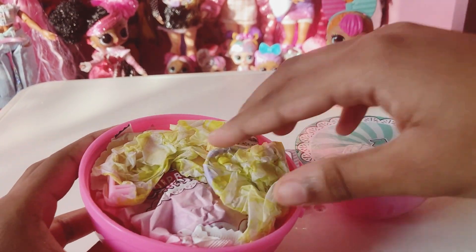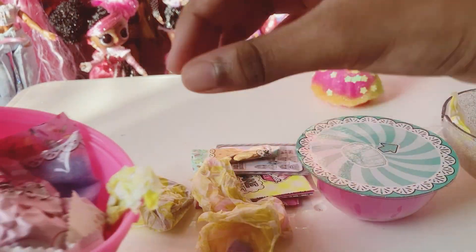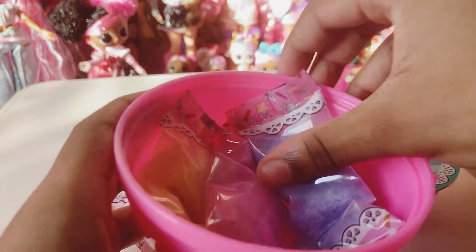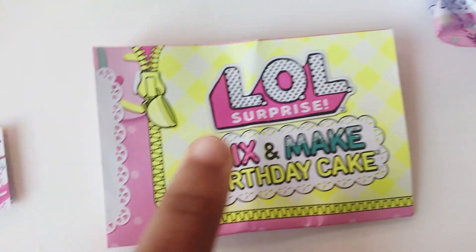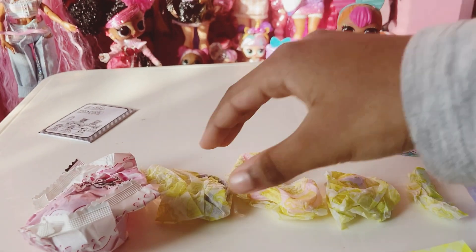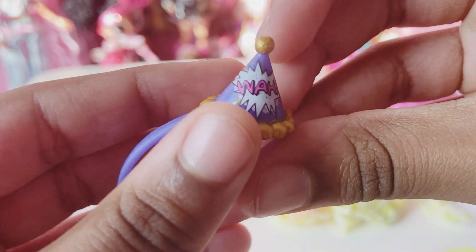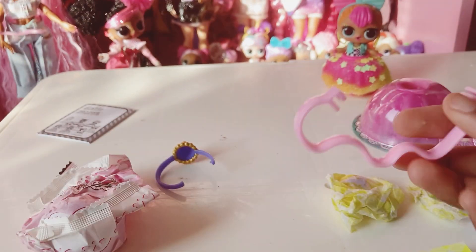So many surprises! Here are all the surprises we got: another checklist, a little happy birthday note, some glitter, blind bags, and our little mixings. Let's get opening — first we'll start with this. Got a little hat.